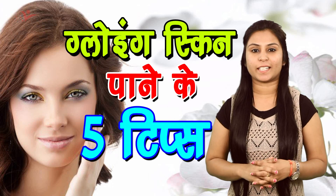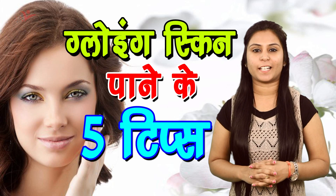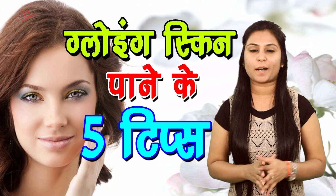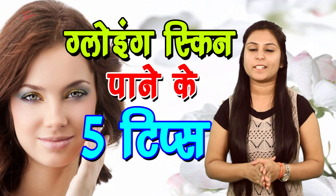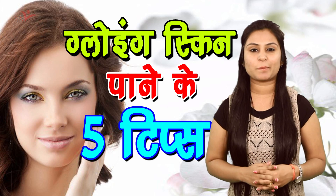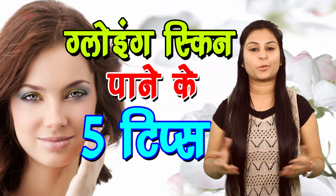Santre ke chilke — santre ke chilke aapko dhoop mein sukha kar rakhne hai. Phir jab woh achhe se sookh jayen to inhe mixer mein pees lijiye. Phir iske andar aap thoda sa pani mila kar is paste ko apne face per lagayen. 20 minute tak laga rehne ke baad aap apne chehre ko thande pani se dho lijiye. Isse aapke chehre pe jo dust lagi hoti hai woh remove ho jayegi.